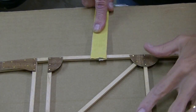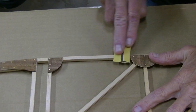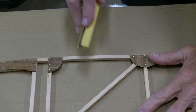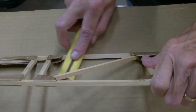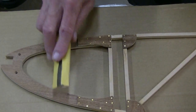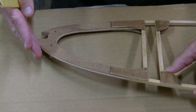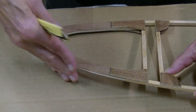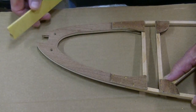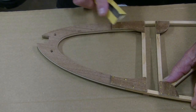Next on the agenda, we're going to go along with some 220 and sand all of the cap strips, the verticals, and the diagonals. I'm going to sand them all the way around and then just chamfer the edges. Now, you don't want to chamfer the edges up here on the top leading edge. There's going to be a plywood nose piece that goes over the top, but not on the bottom on this design. So you can chamfer the bottom, but not the top.